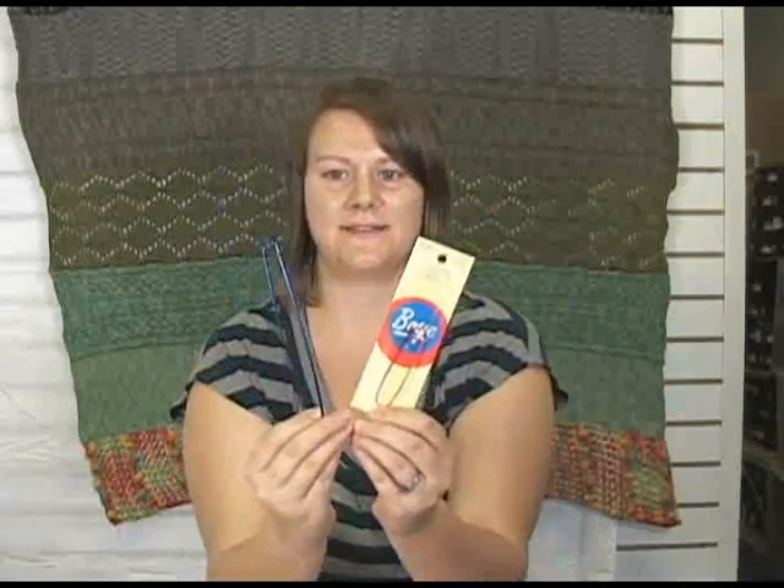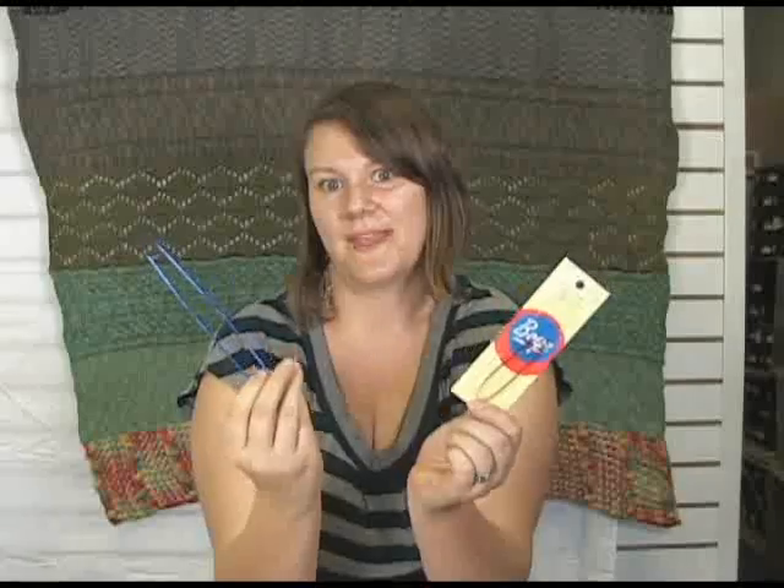These are really inexpensive. They're a great tool to have on hand — I probably have like 10 of these floating around my house. They're just really handy to have, so I highly recommend them. They're by Boy and they are stitch holders. So that's it for today. My name is Kristen from Jimmy Beans Wool. Thank you so much for watching. Have a great day. Bye.